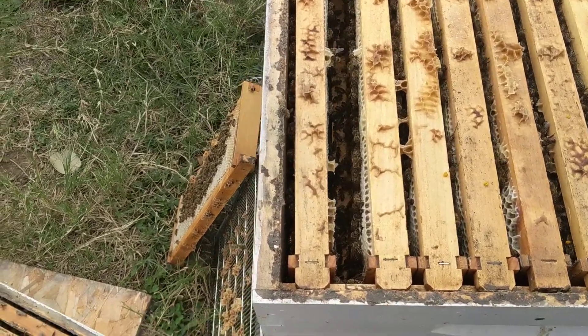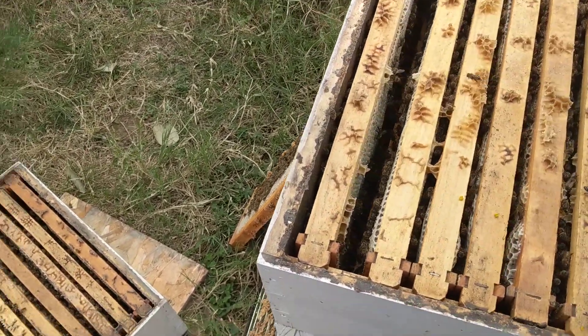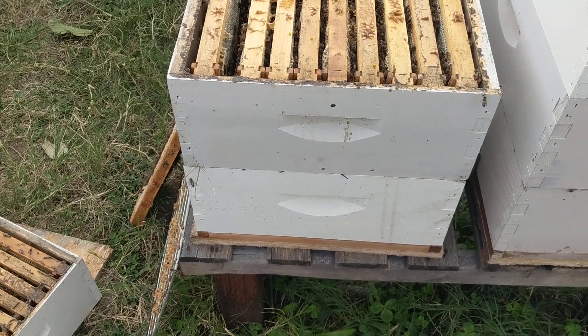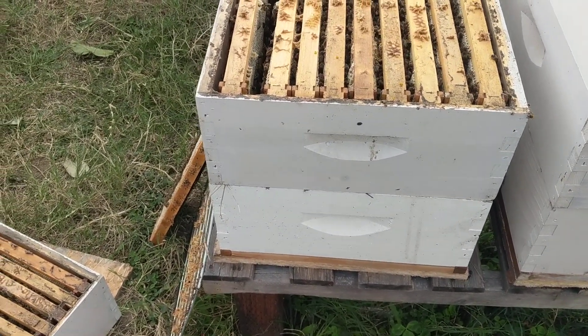What happens is they pull in all these resources and suddenly your hive is packed. I want to show you what I'm talking about. This is the same hive I did a video of — the very last video of the open-air hive, same hive.